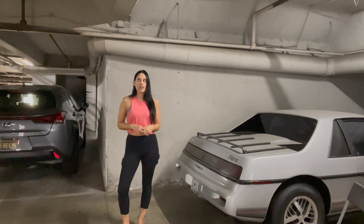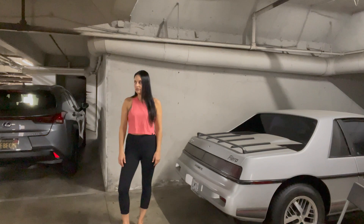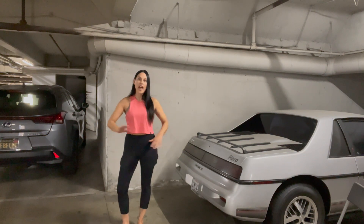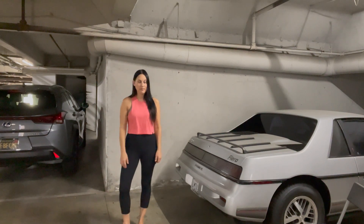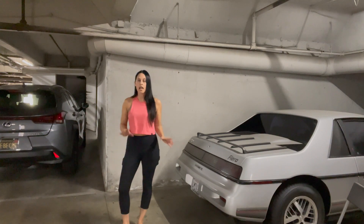I can't even believe I'm about to utter these words out of my piehole, but it's the truth: I've been neglecting my Fiero. There, I said it. I'm not proud. It's the truth, and it's going to stop today. I went to go start my Fiero and it is dead as a doornail.